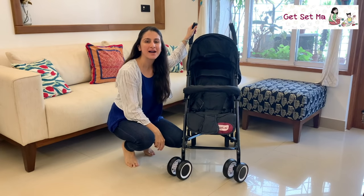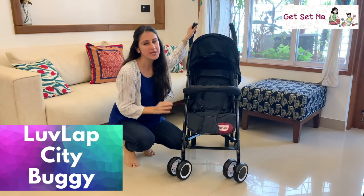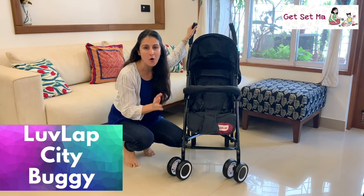Hey everybody and welcome to Get Set Ma. In today's episode we shall be reviewing the Love Lab City Buggy which we got to try out and we found it very convenient and extremely useful. Stick around to hear what we have to say about all its features.